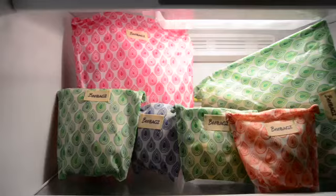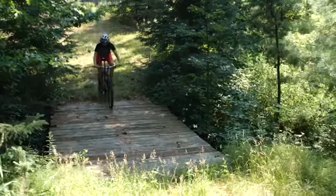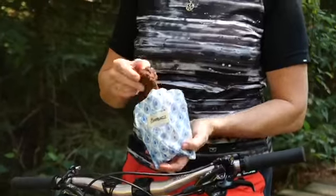Perfect for your kids' lunches, storing food in the fridge, or heading out on a picnic. It will carry your food to keep your adventures fueled in a natural, sustainable way.